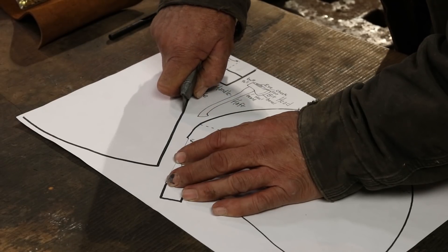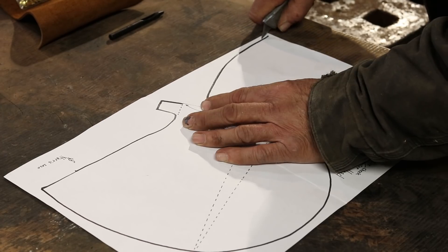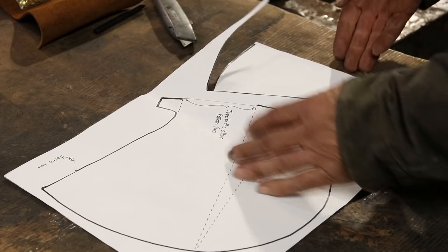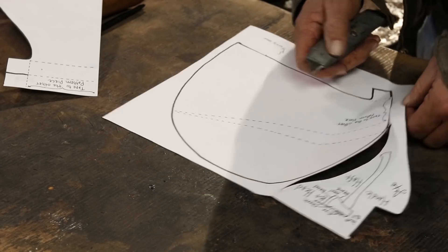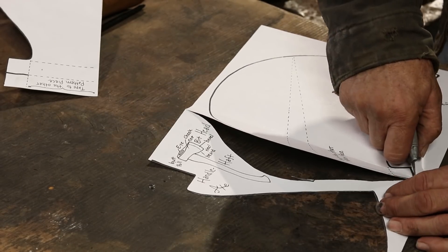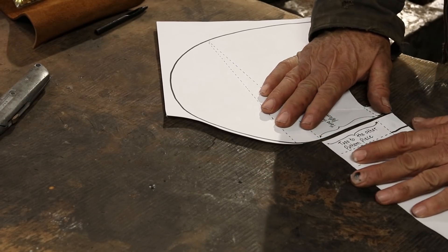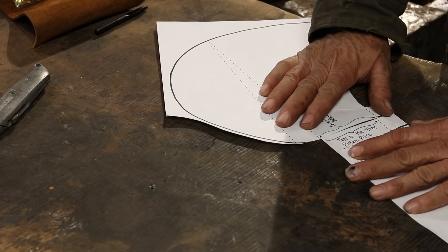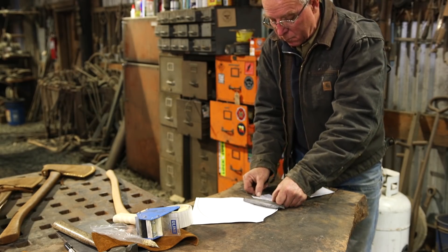I've never done anything like this before in my life. The extent of my leather work over the years has been using bits and pieces of belts and bags and boots to repair work gear, and it's all been rough — really rough. So I'm a beginner at this just like you are, and you're going to get a chance to watch my first swing at anything like this right now.